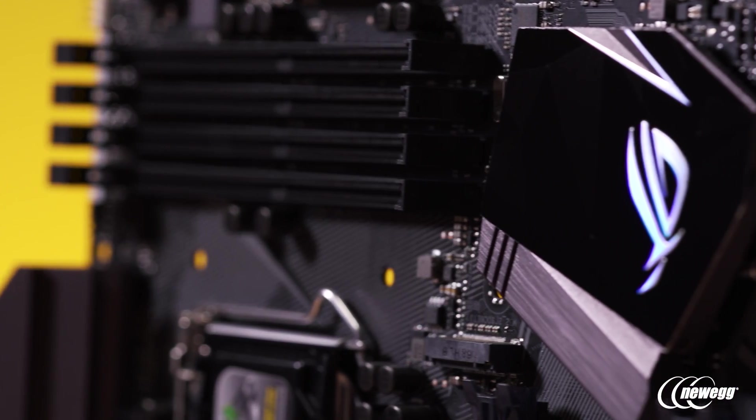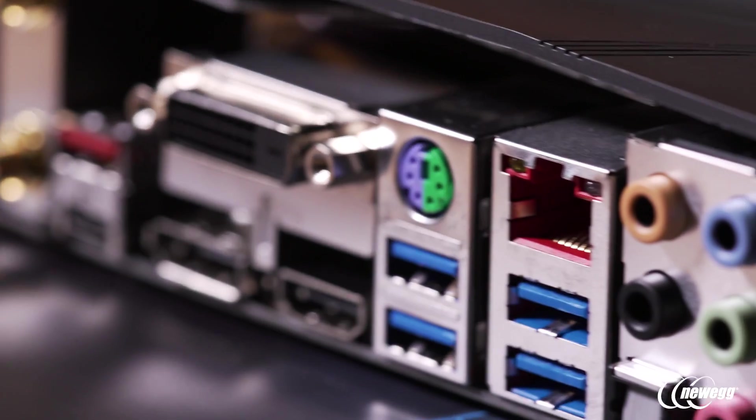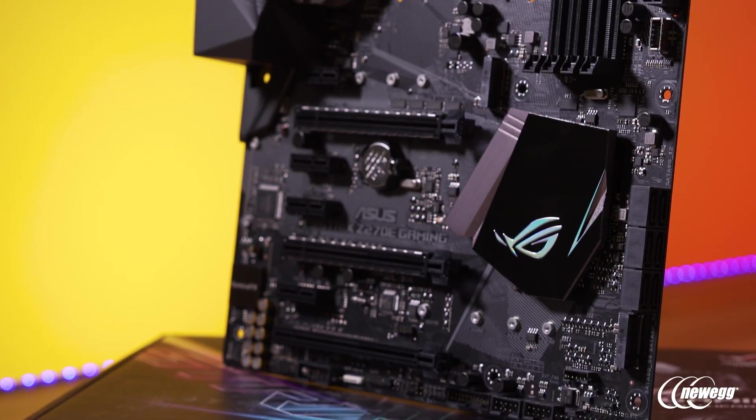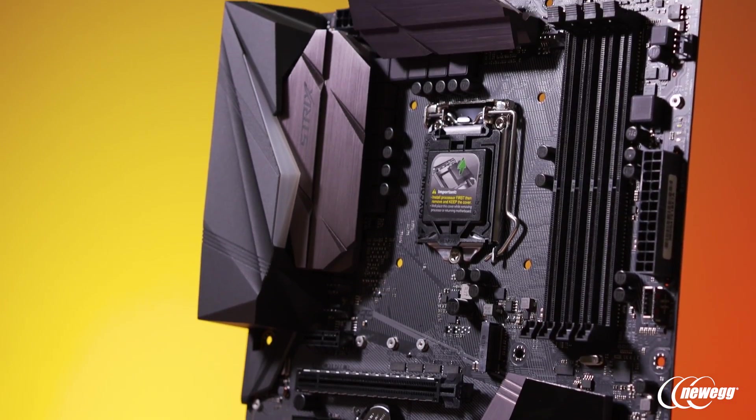We take audio design really seriously on all of our gaming motherboards. For the Strix, while it doesn't feature the same ultra high-end design as our ROG series like the Hero and Formula, you're still getting an awesome upgraded experience. We still have full audio isolation, audio-grade capacitors, and an operational amplifier so you can really punch up the volume and open up the soundstage on your headphones — both for the front headphone output and line-level output. Even subtle things like a de-pop filter, which minimizes popping when you restart or shut down, are incorporated into the hardware design.